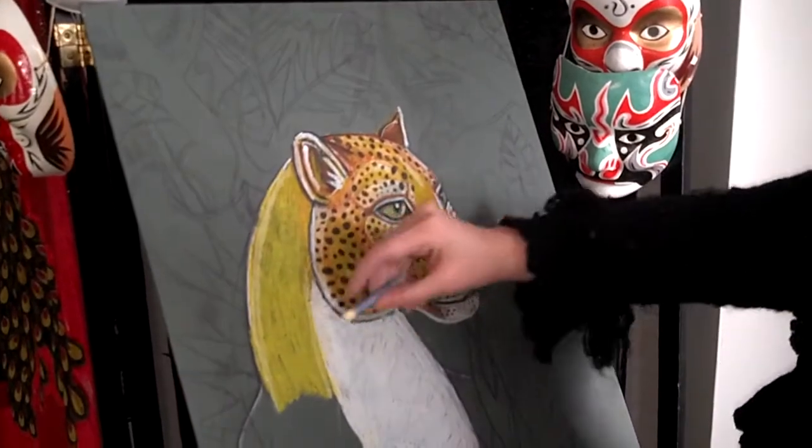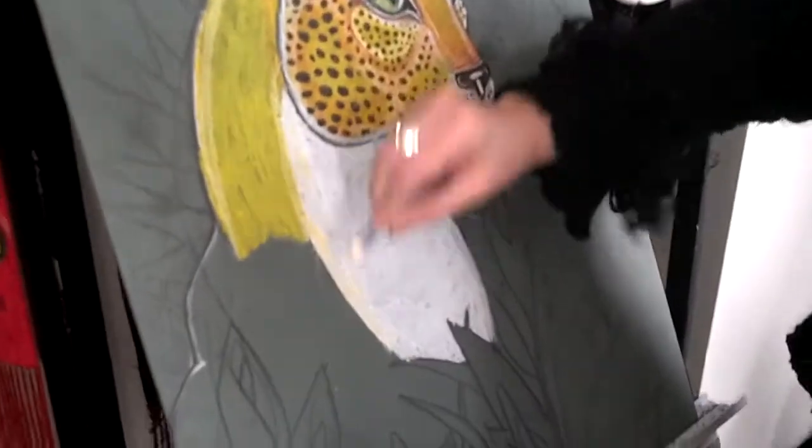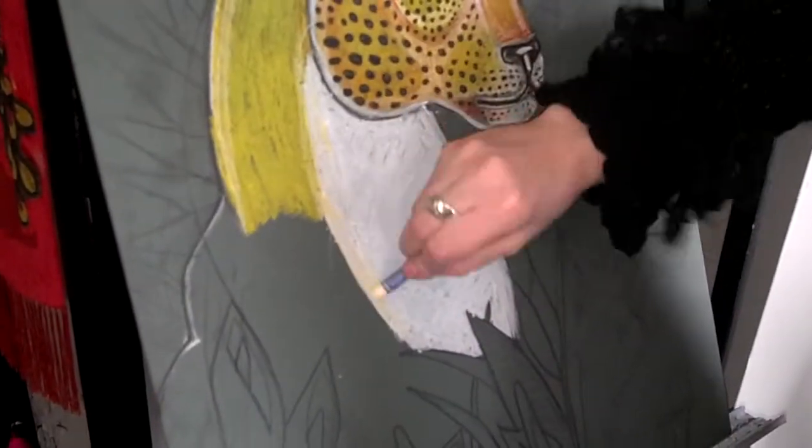And I want more of a lighter area for the leopard's chest, and then gradually work my way back to more of a darker tan yellow color.